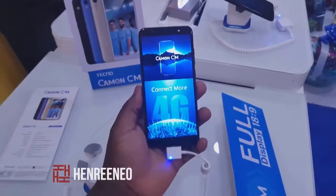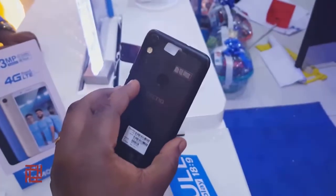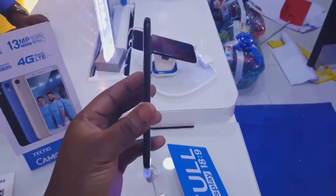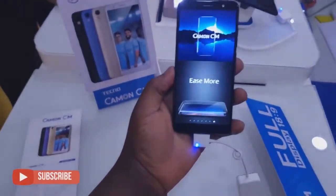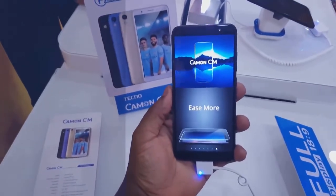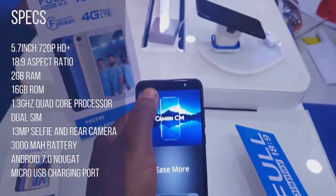Straight off the bat, this is Tecno's first device for the year 2018 and it looks really very nice. It's got a slim and tall frame with an 18 by 9 aspect ratio. It's a 5.7-inch HD Plus screen and it's got a 13-megapixel front camera.